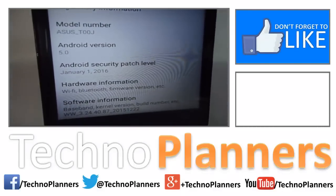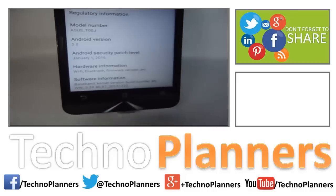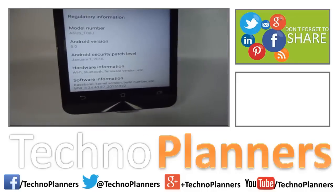Thanks for watching. Don't forget to like, share, comment, and subscribe for more videos.